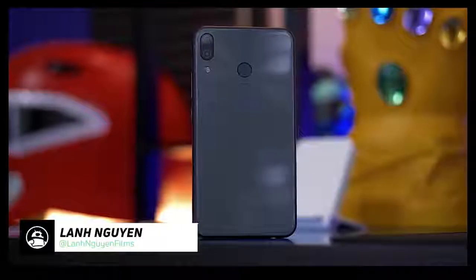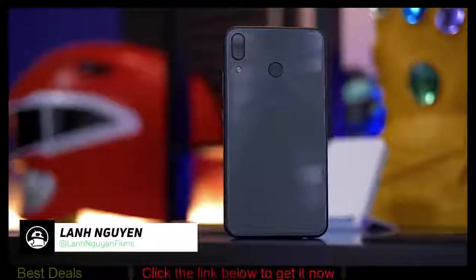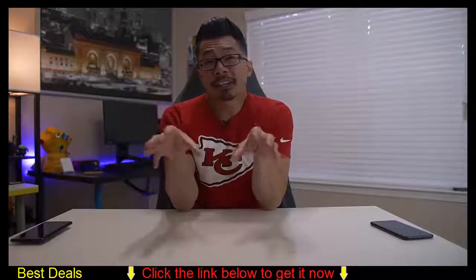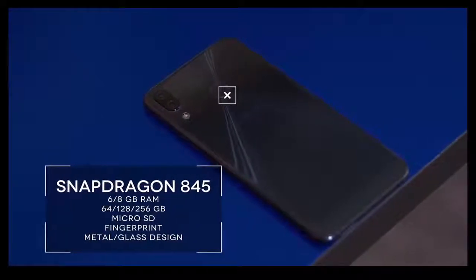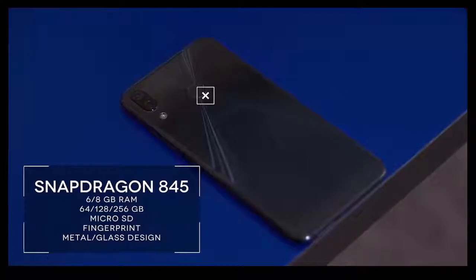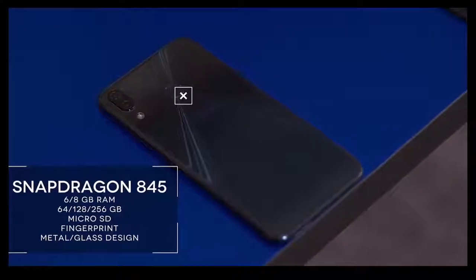What's up guys, Lon here from Android Authority and today we're taking a look at the Zenfone 5Z. This is a $500 flagship from ASUS and that $500 is going to get you a Snapdragon 845 processor, 6GB of RAM for the base model, 64GB of internal storage, a micro SD card slot, a fingerprint sensor, and it even comes with a headphone jack which is always a good thing to see in 2018.